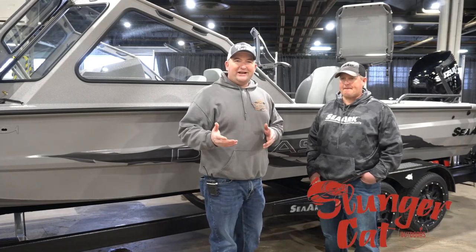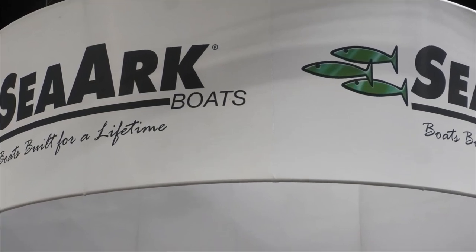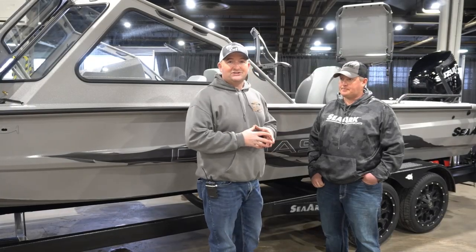Hey, what's up everybody? Chris Souders, Slendricat Outdoors, back here again at the SeaArk booth with Roy Hartness. Going to do a little interview and show you a brand new boat here from SeaArk Boats.